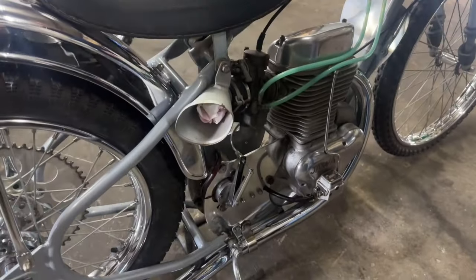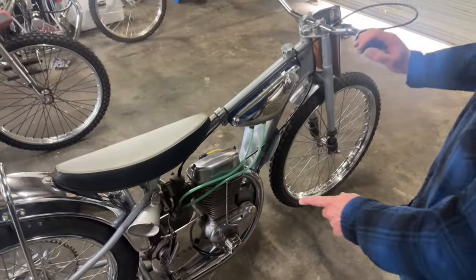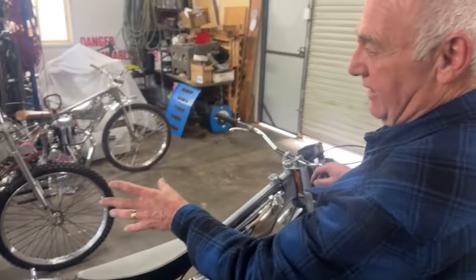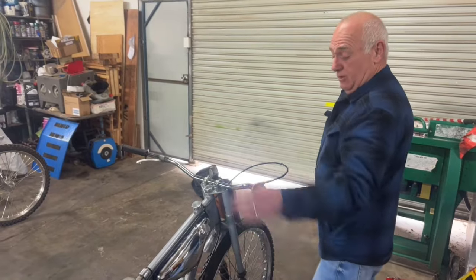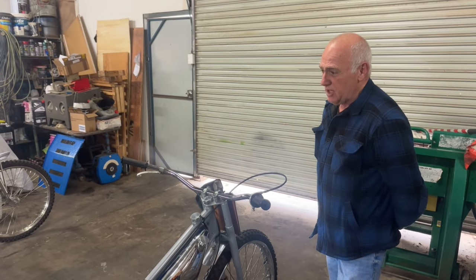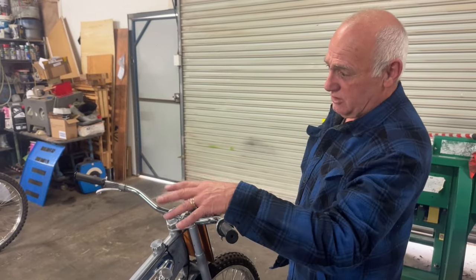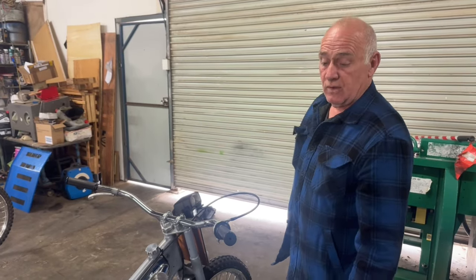They've also gone to a 36 Dell'Orto pump carby. A big difference between the 1966 and the 1978 is the webbing on the crankcases. The early models had a big problem with cracking the crankcases, so they went from a six-web crankcase to an eight-web, which solved those problems — a lot stronger. The gurus out there will correct me, but the oil feeds to the heads were different, and they went from aluminium bushes on the rockers to brass.